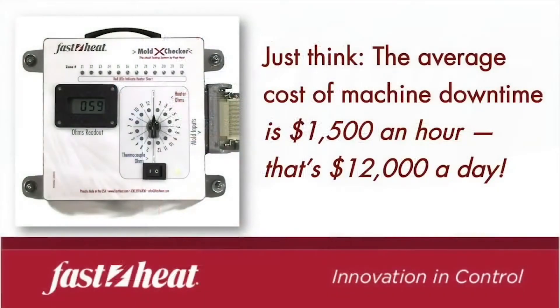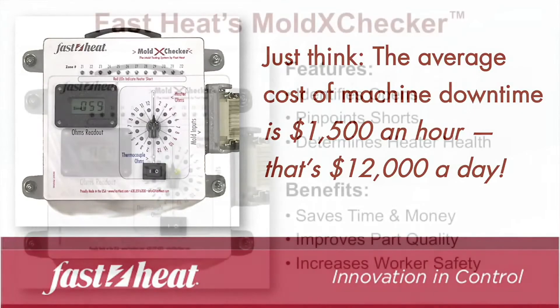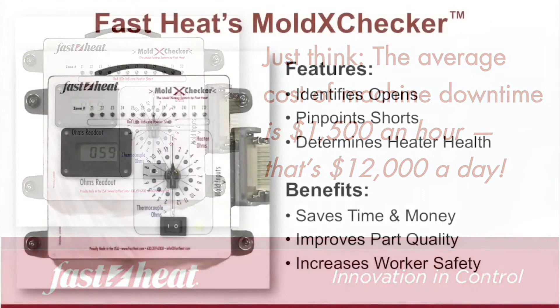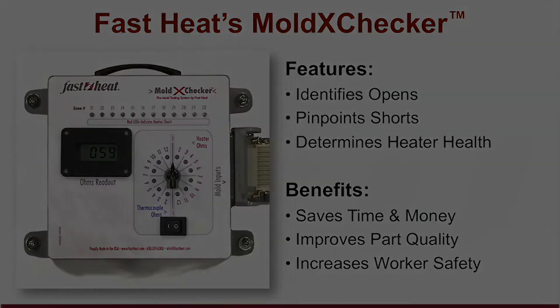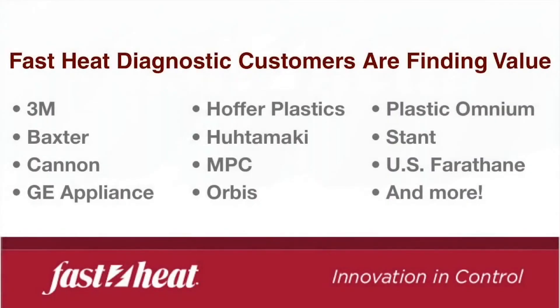Just think — the average cost of machine downtime is $1,500 an hour. That's $12,000 a day. For a whole lot less, you can add FastHeat's Mold CrossChecker to your tool bench and save time and money. Put FastHeat's Mold CrossChecker on your front line against machine downtime.